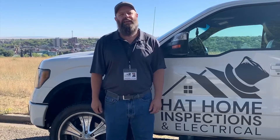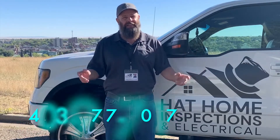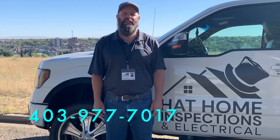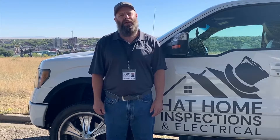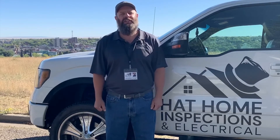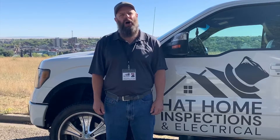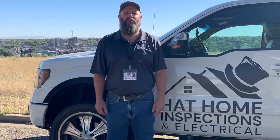Contact me today to book your home inspection and find out if the home you're buying has any hidden surprises. If you'd like to book online or learn more about all the value-added services I offer with every home inspection, you can visit my website at hathomeinspections.ca. Thank you very much for watching. I'll see you on next week's episode of On the Home Inspection Today, and remember you're at home in the Hat with Hatt Home Inspections.